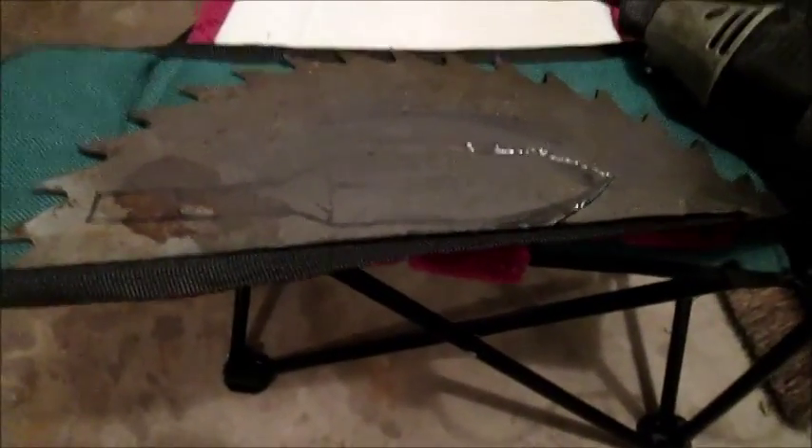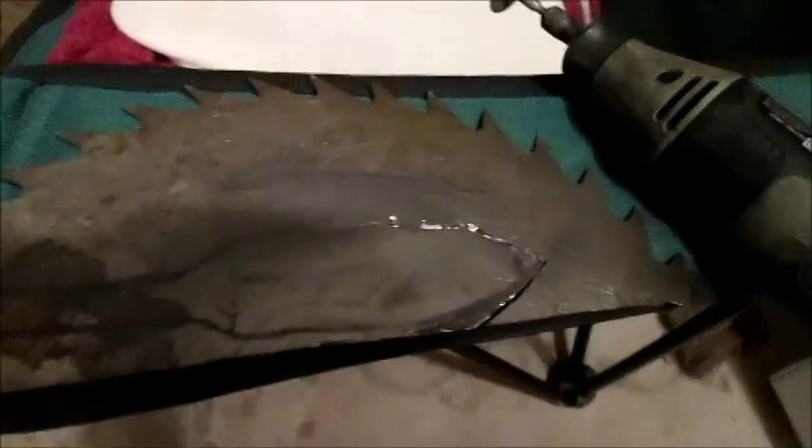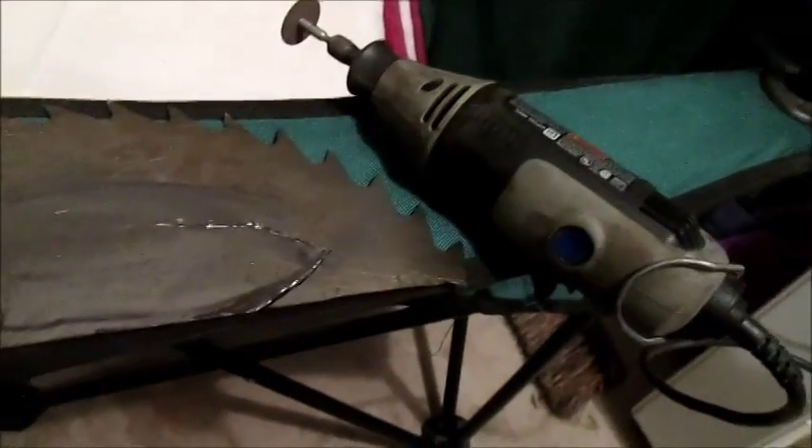Hey guys, Wisconsin Trapper here, just doing a little bushcraft, making my own knife, just using the Dremel, cutting out my design. I'll continue cutting it and I'll show you the next step.